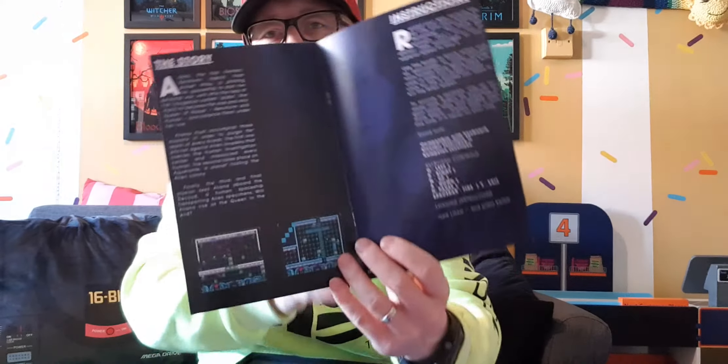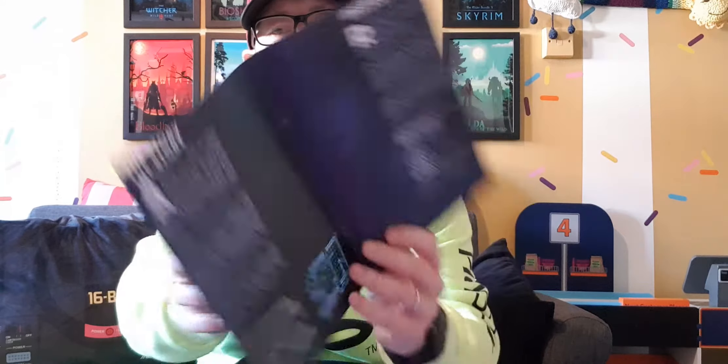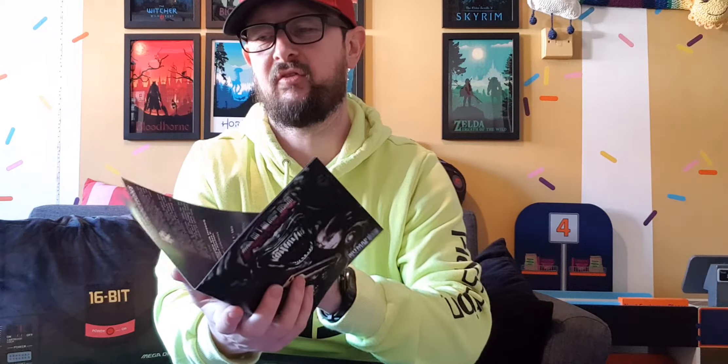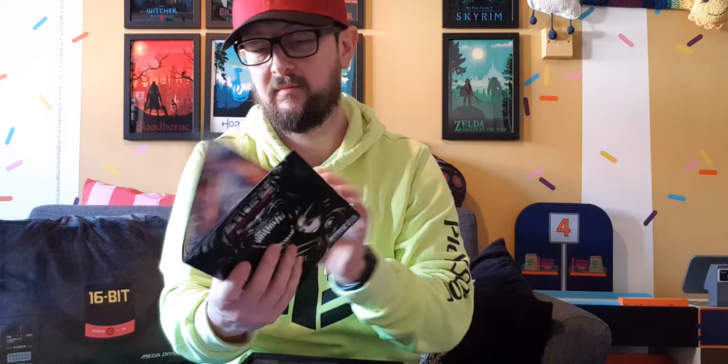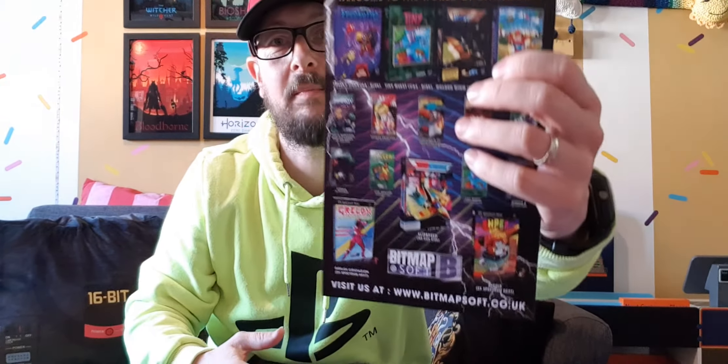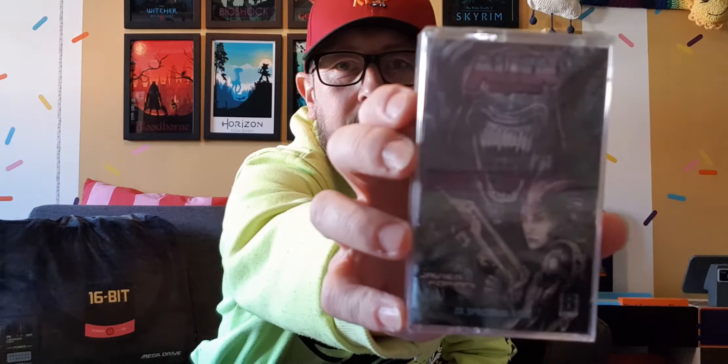There's a manual, and it also boasts about some of the other Bitsoft games on the back and in the manual. It's only a short one, so I'll actually show you all of the pages — it just sort of tells you what everything is. We also have what I think is the soundtrack on CD. And then we've got the game itself — there's the back; obviously it's sealed. I will open it up to have a go and have a play.